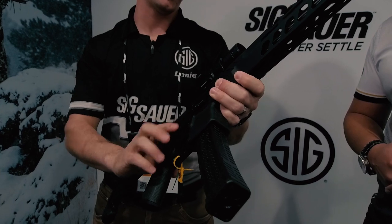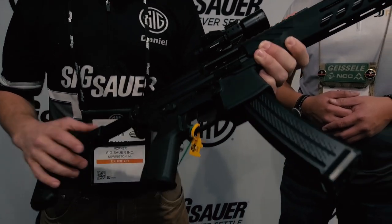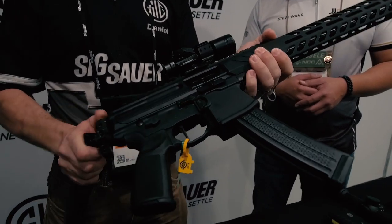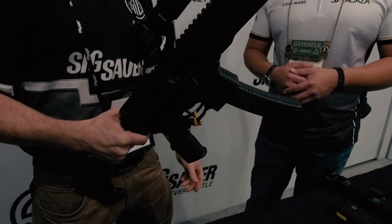Ambidextrous everything — magazine release, bolt release, safety, collapsible buttstock as well as folding, and ambidextrous charging handle. I literally took mine out of the box and went and demoed the range day at SHOT Show. Didn't do anything to it. We've got a Timmy Trigger on here.